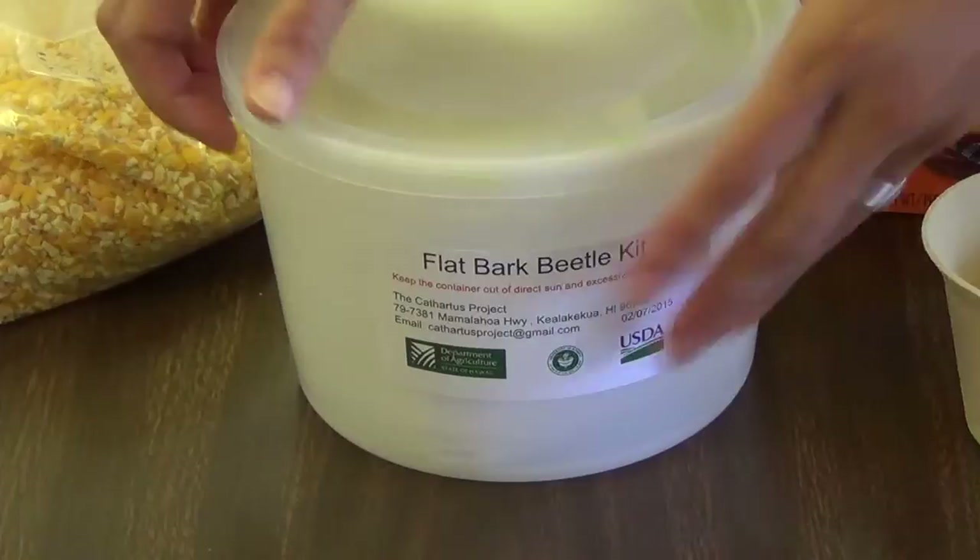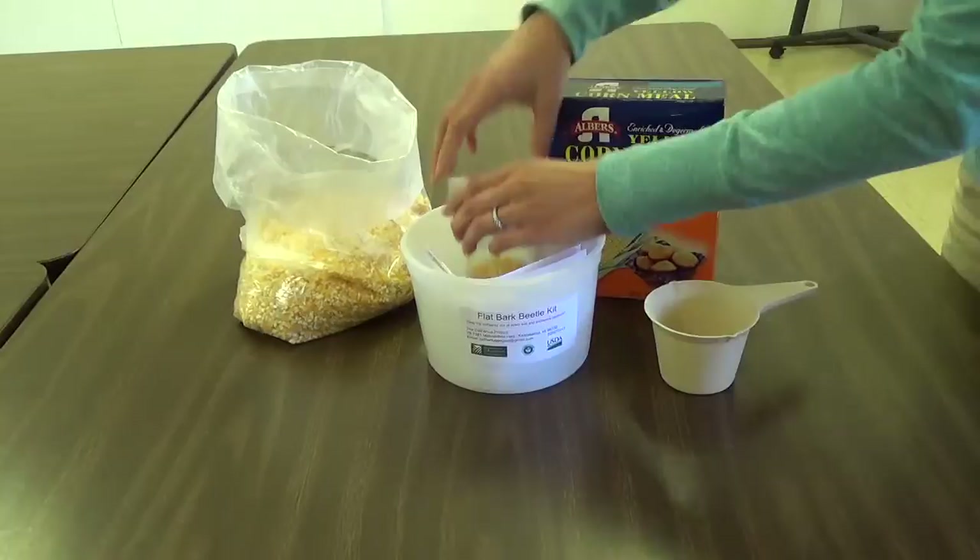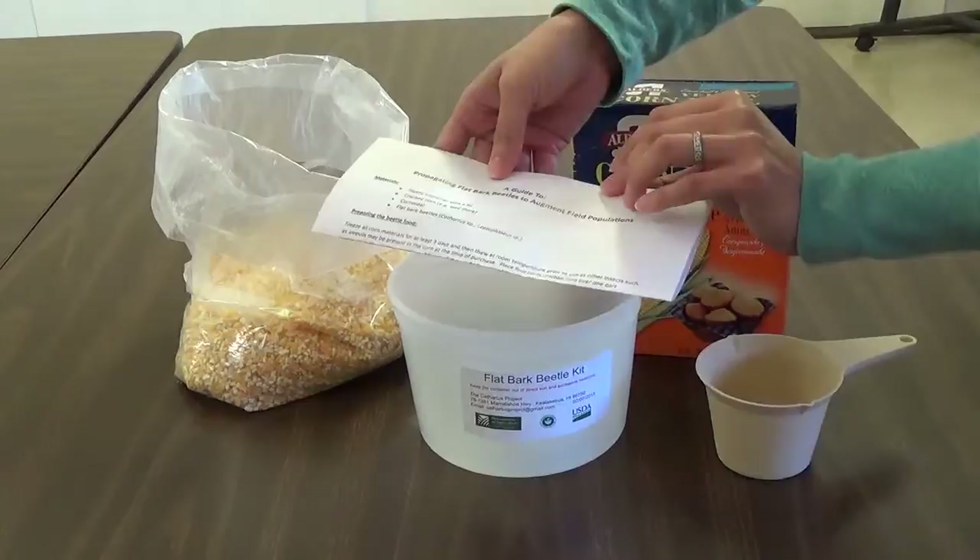The kit includes a large plastic container for burying the beetles, a smaller container with approximately 75 to 100 flat bark beetles, and paper instructions.